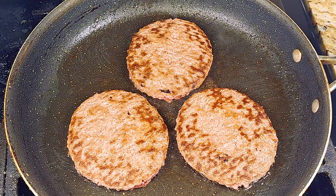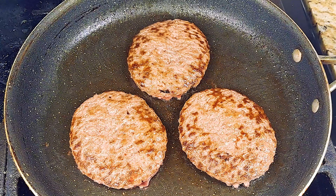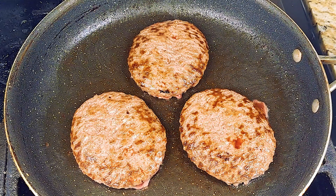Cook them for about another four minutes, and after that turn the heat down low. Add any black pepper, garlic powder, a little bit of salt if you like, and cover them up for about two minutes.